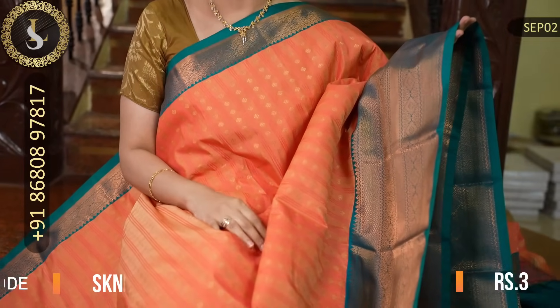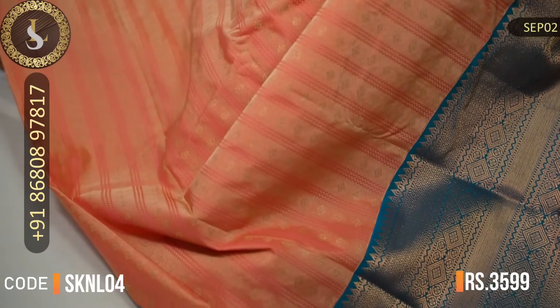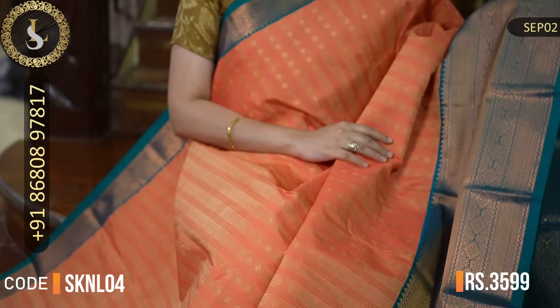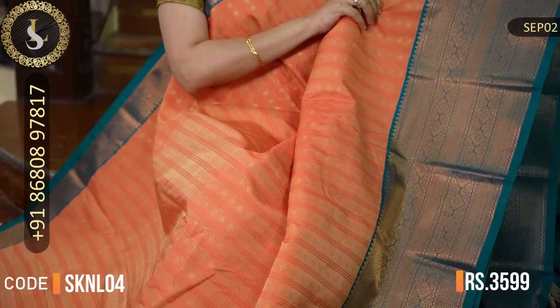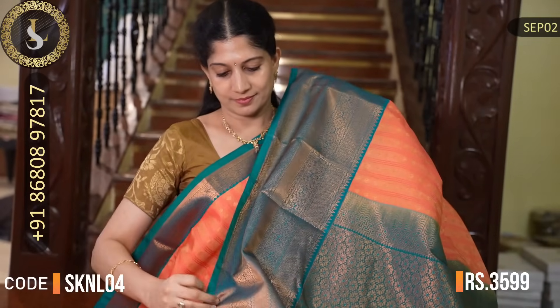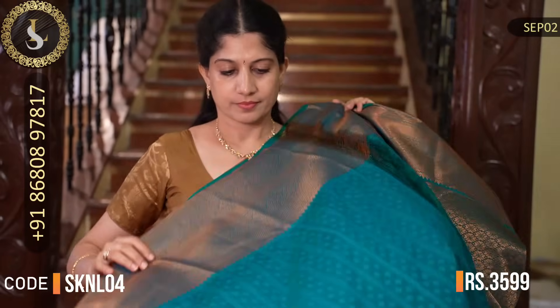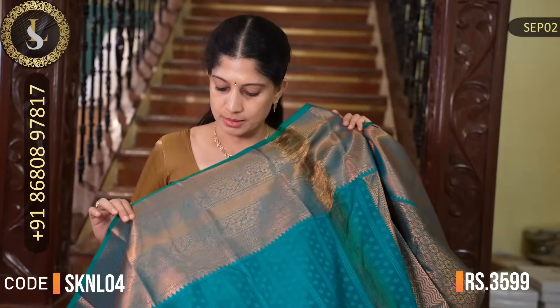Next is a lovely shade of peach or light coral saree. Throughout the body there are beautiful zari motifs in a beautiful pattern — a very lovely saree. It comes with a lovely combination: one side a small border in peacock blue and the other side a beautiful big border. Very pleasant combination. That's the pallu in peacock green. That's the blouse with embossed design continuing and borders. The price of this saree is Rs. 3,599.